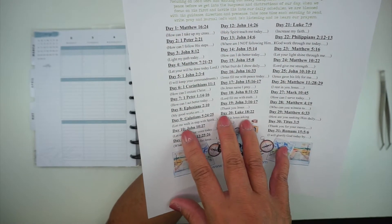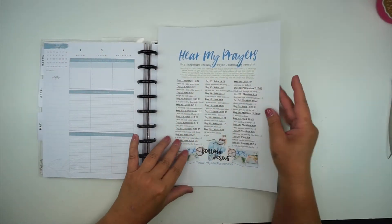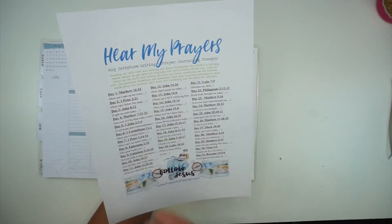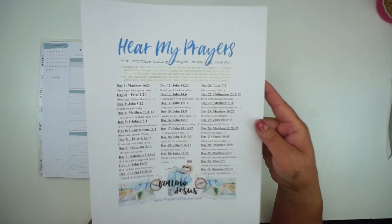I'm going to go ahead and cut all of these out and then I'll show you what it looks like. One thing I forgot to mention is that I also print this page on full sheet white label paper so that these become like stickers when I peel them off and I can just stick them into my planner.